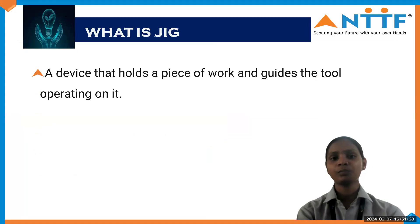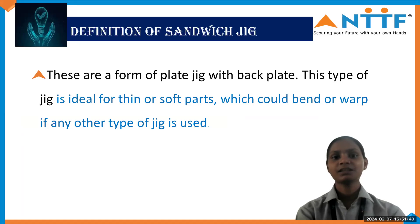Before starting the topic, I want you to know about what is a Jig. A Jig is a device which is used for clamping a workpiece as well as for guiding tools. The definition of Sandwich Jig: it is basically used for clamping thin or soft parts of a material which could have bent or warped if any other type of Jig is used. For that purpose only we are using Sandwich Jig.